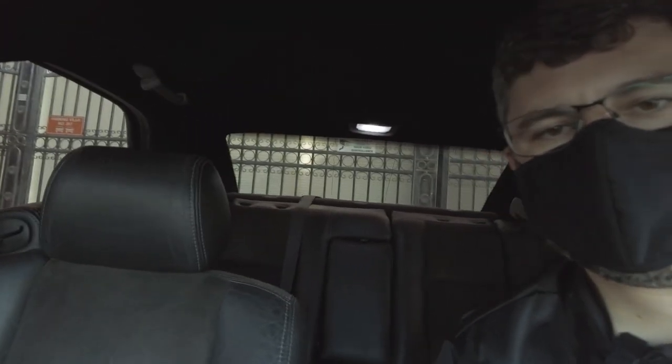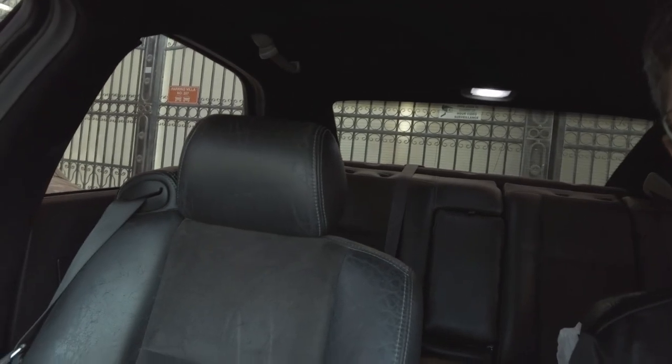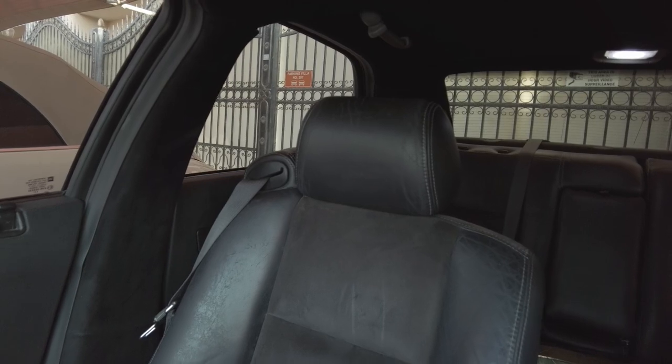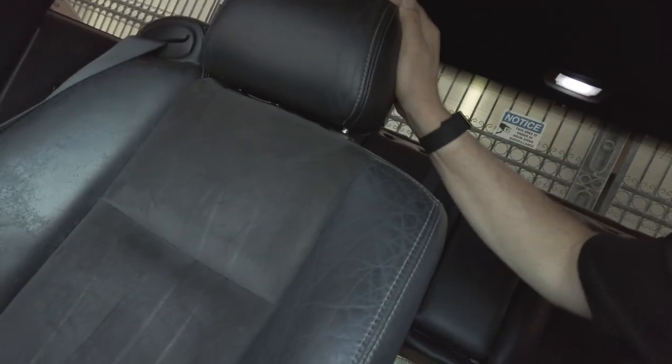Anyway, just wanted to show you — this is kind of what happens. The car is a 2006, it's got a hundred and seventy thousand miles on it, so this is to be expected. You can see where the leather is completely just shot. This needs to be tightened up internally. There's some good leather left right in here, but for the most part this has got to be done.